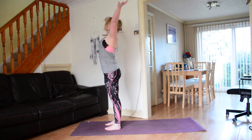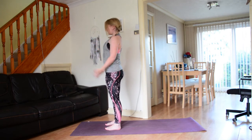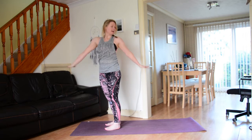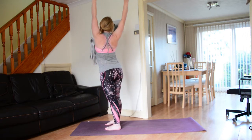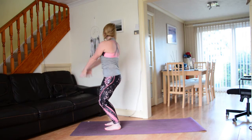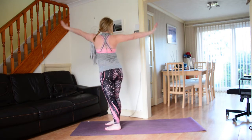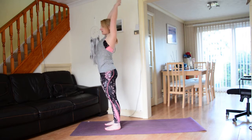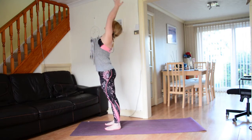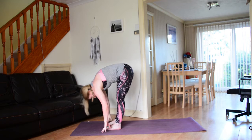Sweeping the hands up to the sky, connecting the palms, then exhale release hands to the heart space. Inhale sweeping the hands to the sky, exhale bring the right hand forwards, left hand back — come into a twist, keep those arms moving. Inhale back to center, exhale twist to the right — left hand forwards, right hand back. Keep those arms moving, inhale back to center, exhale to the left. Back to center, exhale to the right. One more time each side.